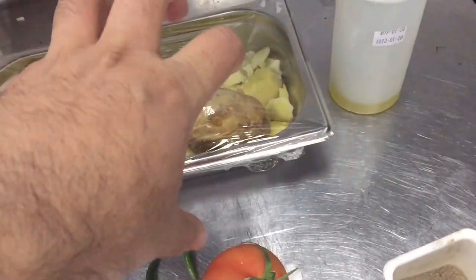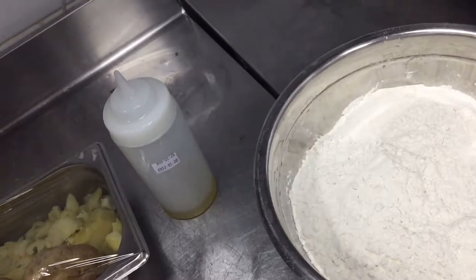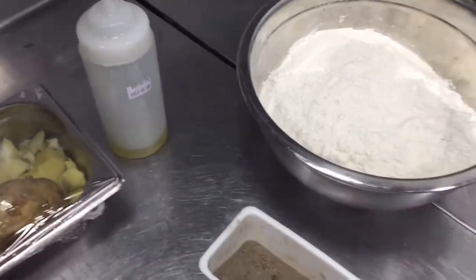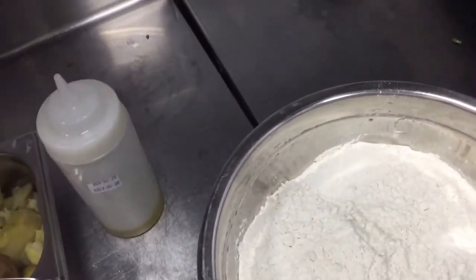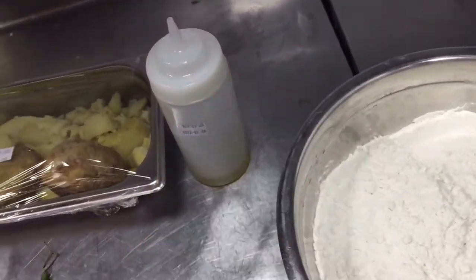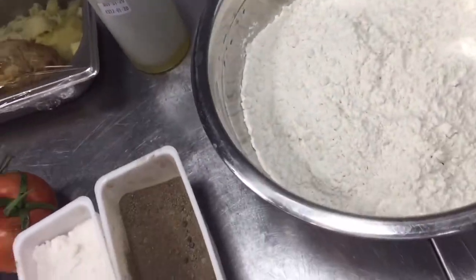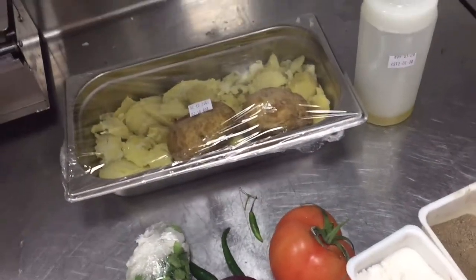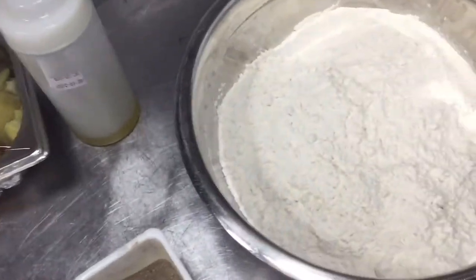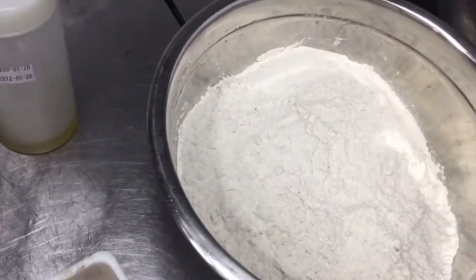Before half an hour, make the dough. You have to put water, salt, and oil into the flour to make the dough. Let it rest for half an hour. I have already shown how to make dough in another video.